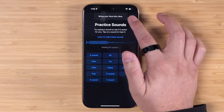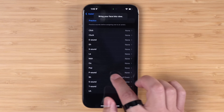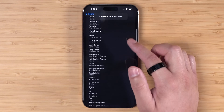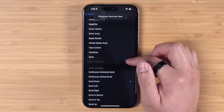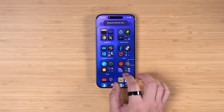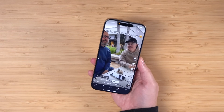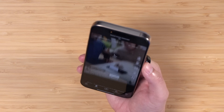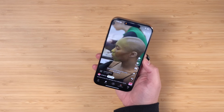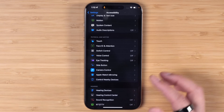You can assign system actions, accessibility features, and scroll gestures to these sounds, and you can see the microphone is enabled. For example, if you're in a scrolling app, you can make certain mouth sounds and actually scroll - just by making those sounds. Having Eye Tracking on for that can be a little cumbersome.